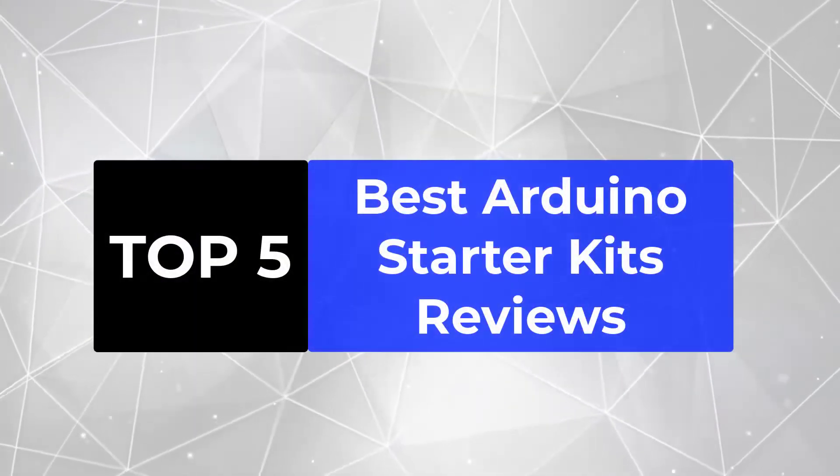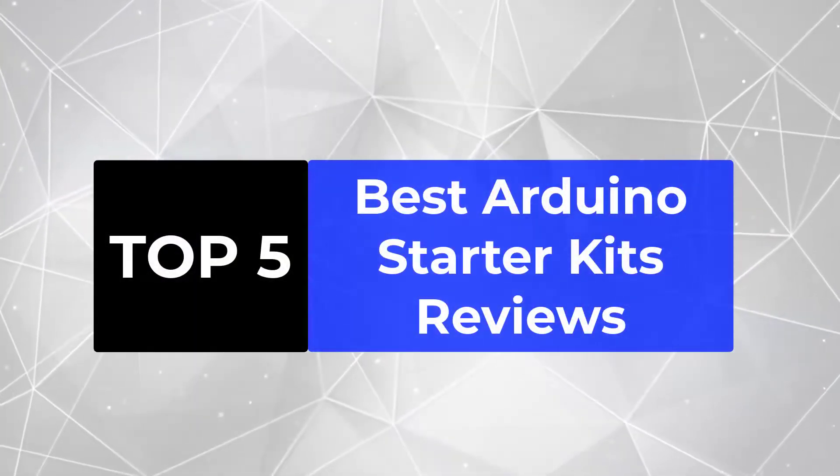We are going to review the top 5 best Arduino starter kits, so that you can choose the right one for your purpose.